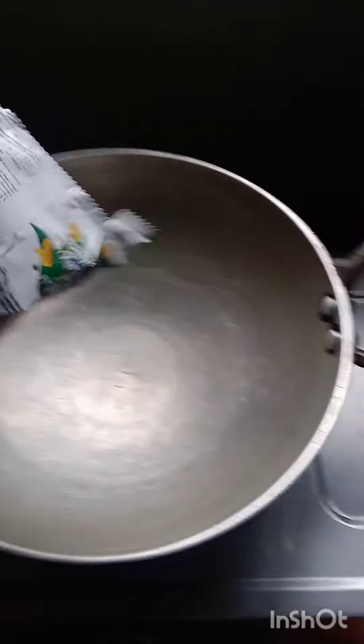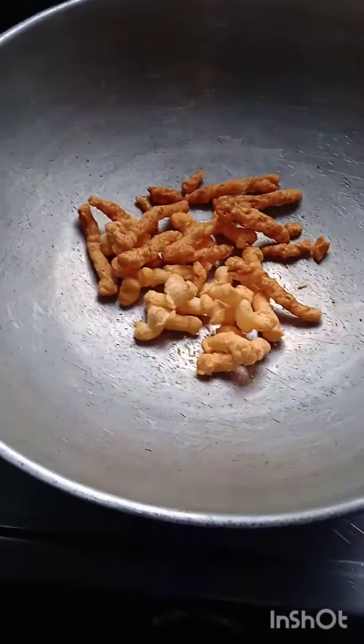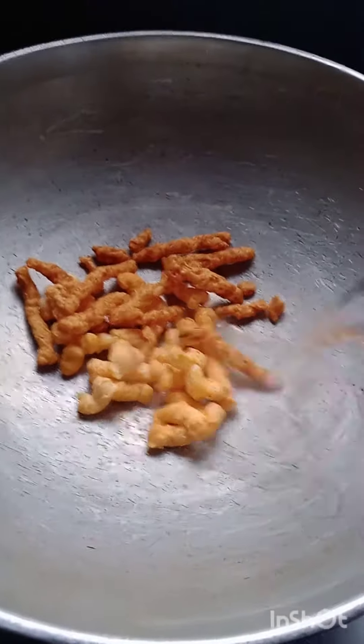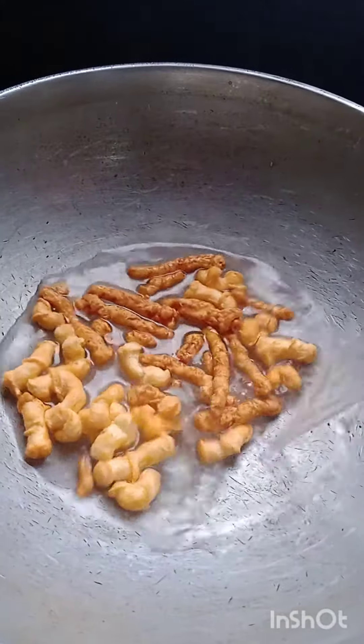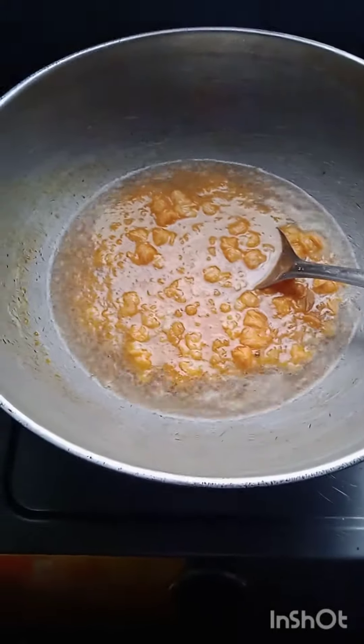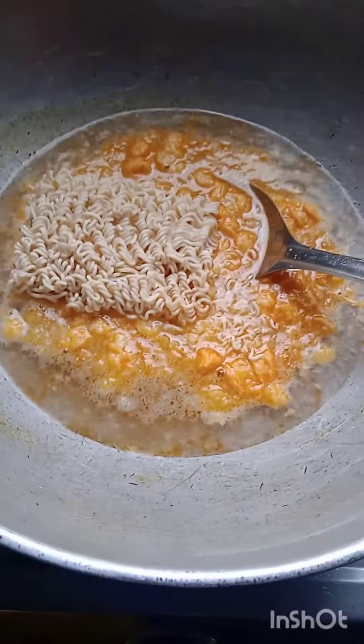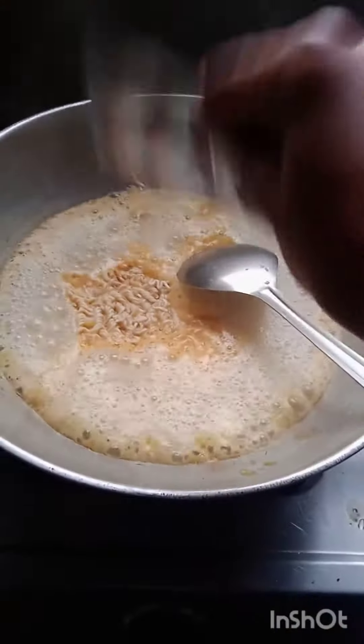I saw a very viral trend going on on both YouTube and Instagram where people add their favorite packet food or chips in their Maggie. So I thought, why not try this? I added half a packet of Kurkure and puff corn, then added water to dilute them, and finally added the Maggie and the seasoning.